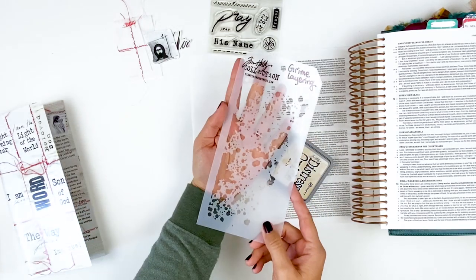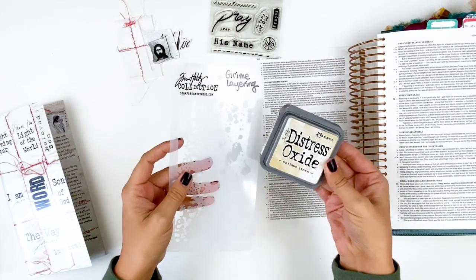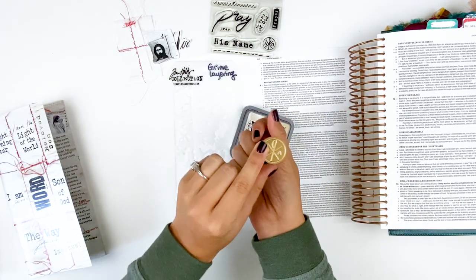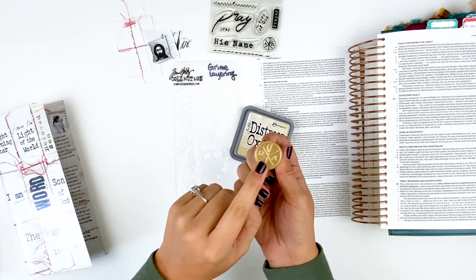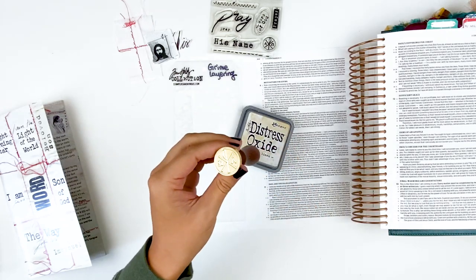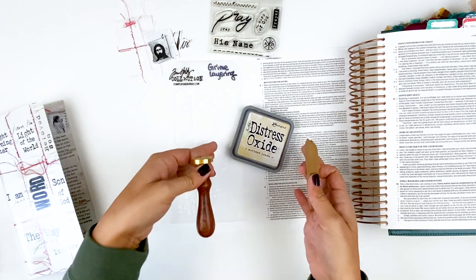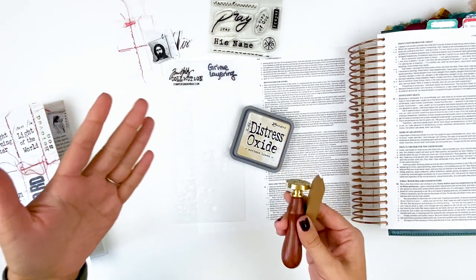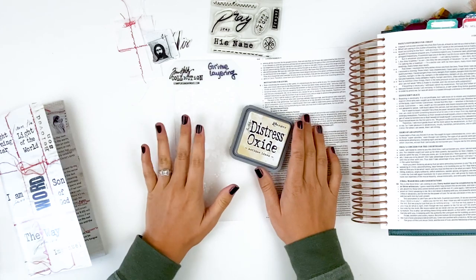Lots of Tim Holtz today! I'm going to blend in some oxide ink through the stencil, and then I'm going to do some wax seal stamping. This isn't something I've shared on my channel before. I got this wax seal stamp from Open Journey — she has these in her shop and it has the Christogram image. I'm going to be showing you how to do a wax seal in your Bible, and we can always go into more detail in future Tip Tuesdays. So let me put you on fast forward and we will put this entry together.